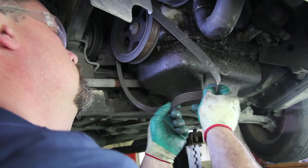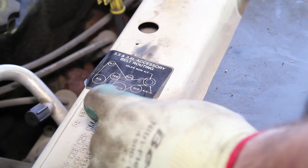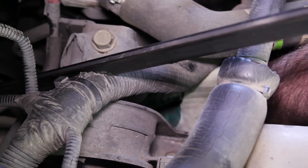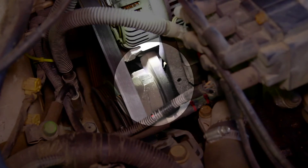Be sure and inspect the drive belt to make sure it's not broken or cracked in any way that would hinder its reuse. Before installing the lower splash shield, be sure and install the belt into its routing position, making sure the wear indicator is within specifications.